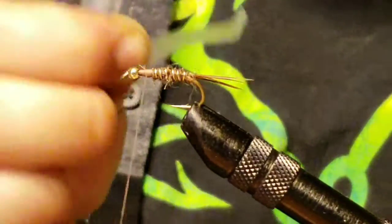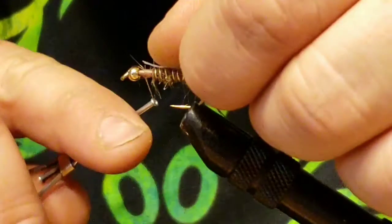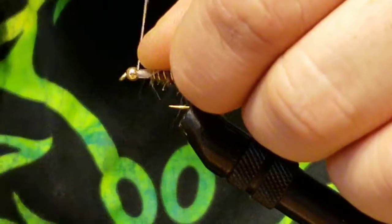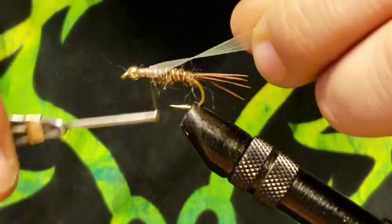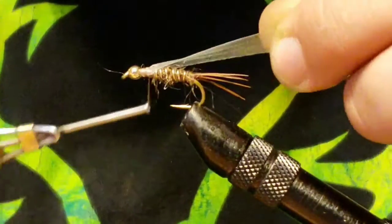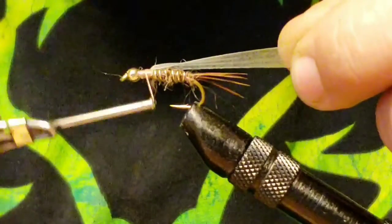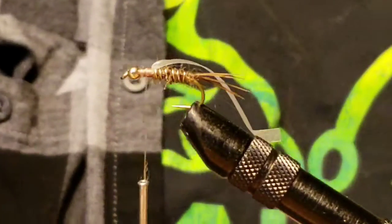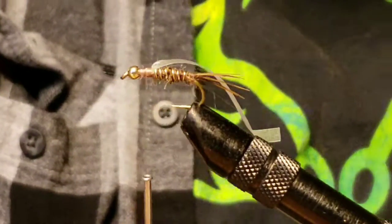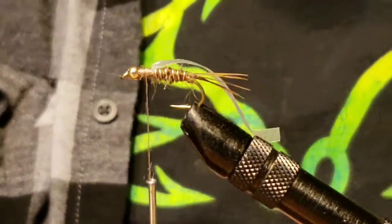Next I'm going to take what's called body stretch — you can use a plastic bag or any similar material. Secure it in right where the dubbing stopped, going all the way up. Then you're going to add more dubbing to finish off the body.